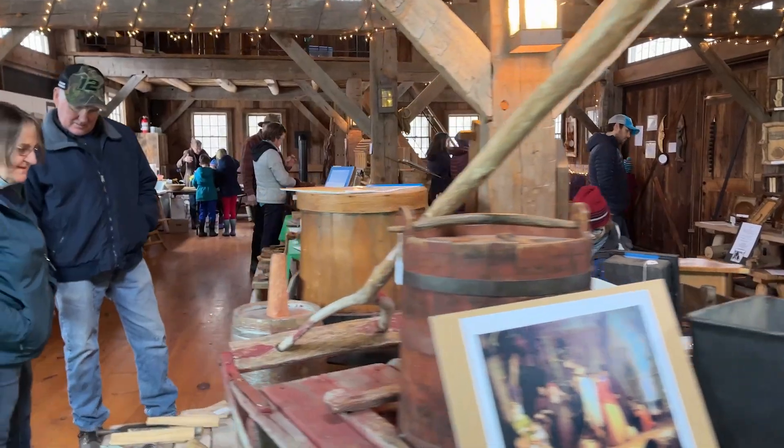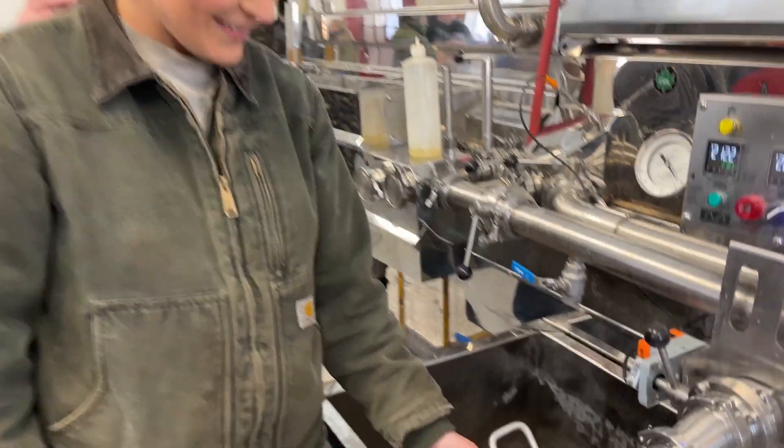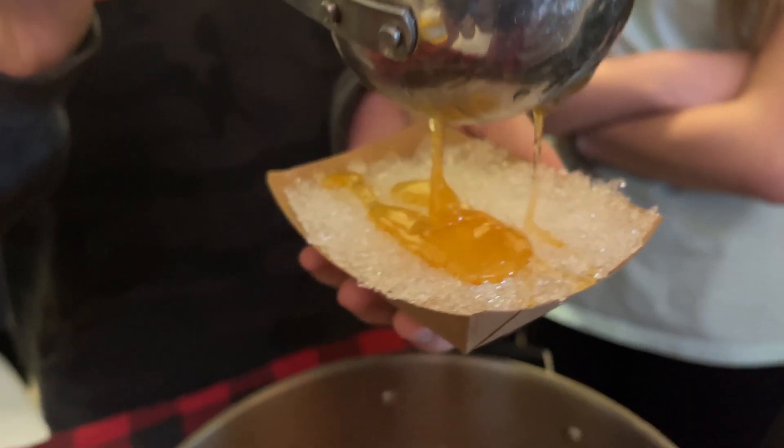This is the sugar shack — shack is a loose term, but that's the traditional way that we Vermonters call the place where the maple sap gets boiled into syrup. Behind me you'll see this stainless steel evaporator. That's where the sap gets boiled down all the way into sweet maple syrup.